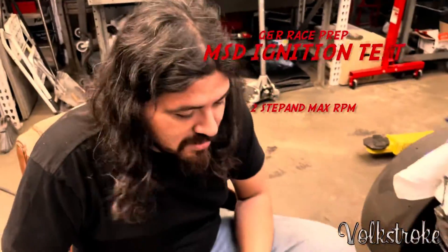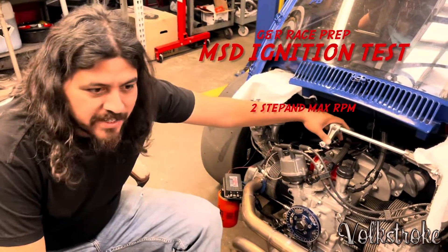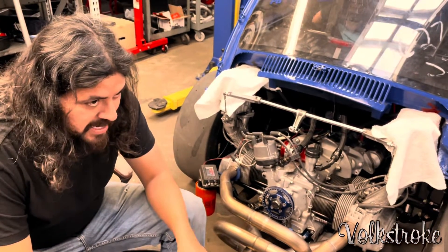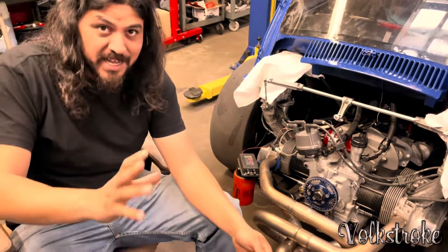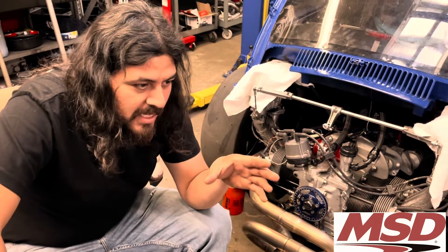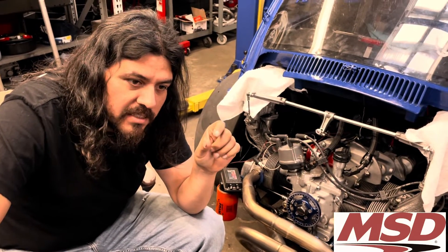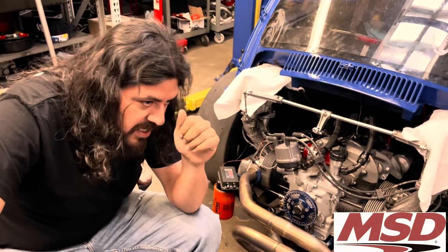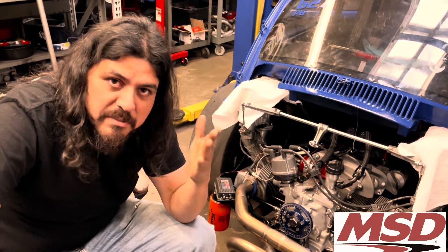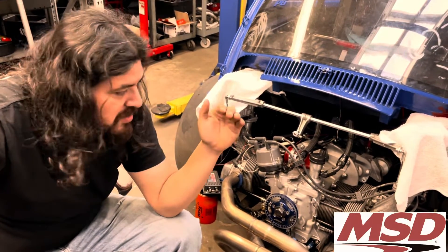I'm going to show you guys how to test your MSD box. These engines, if you don't put a rev limiter on them... back in the 2018 season my MSD system was not working properly. I thought it was maxing RPM at 9,000 but it was not doing so. It wasn't even the fault of the box itself — it was the chip you stick in there. Sometimes they might be faulty ones and you can't tell. You think you're putting in a 9,000 chip but it really doesn't work. It could be your box, it can be your two-step module, it can be a bunch of things.